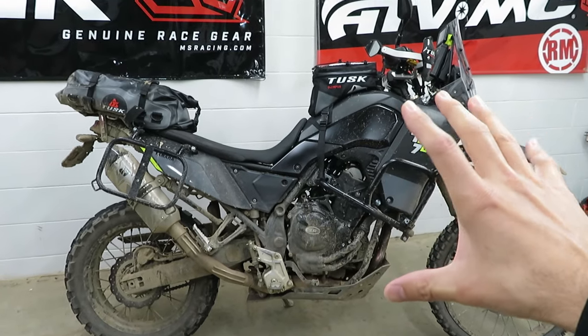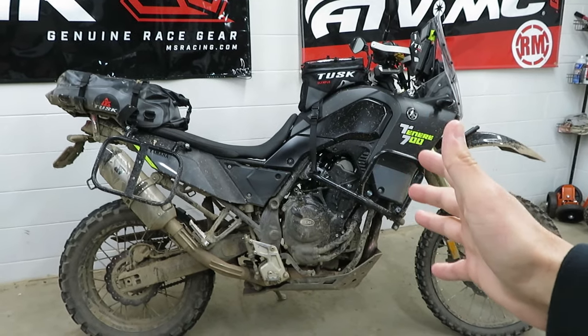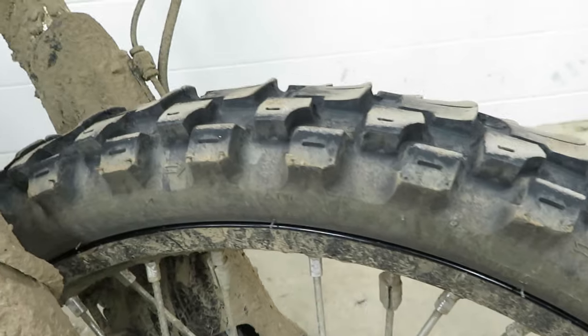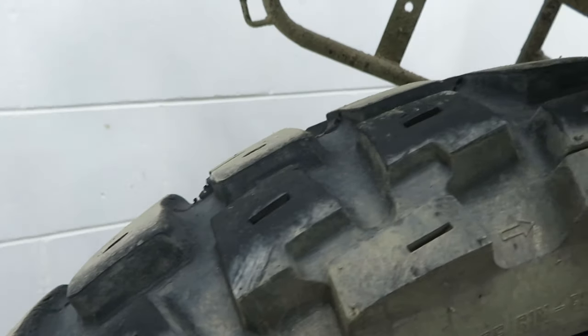There are a couple of things I feel like I should mention before we take the bike out, because I think they're probably going to affect how this bike performs in the video today. Probably the most important thing you can do to any bike like this is put a good set of tires on it. These are the Motoz Adventure Tractionators — the front one is pretty well cupped and worn, the back one still looking pretty good. These have about 5,000 miles on them. Definitely highly recommend these tires.